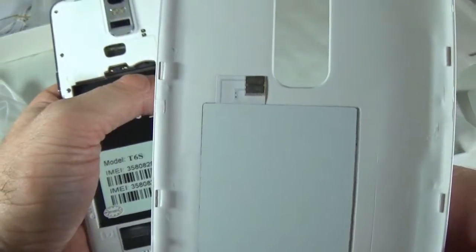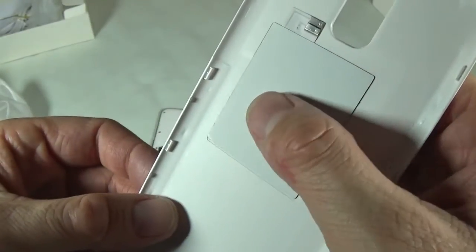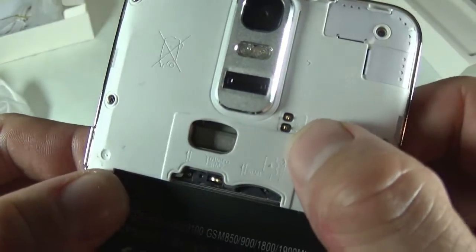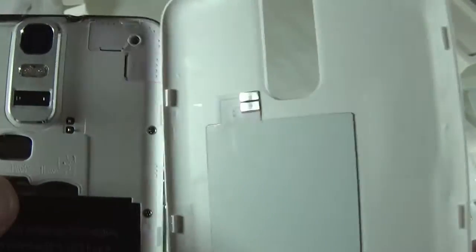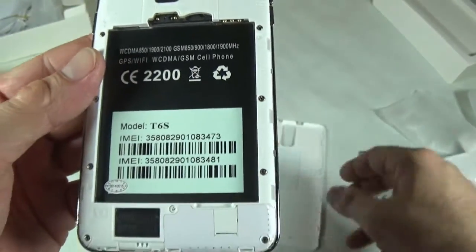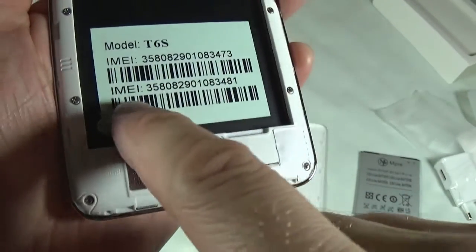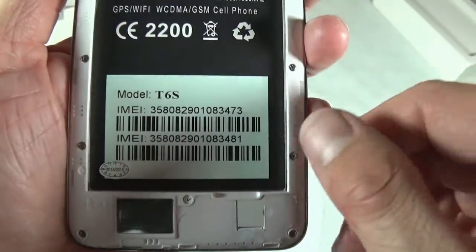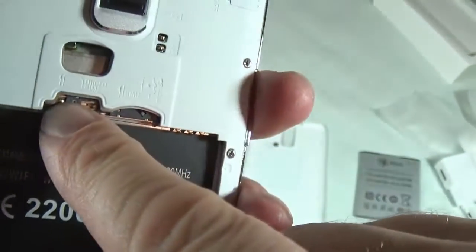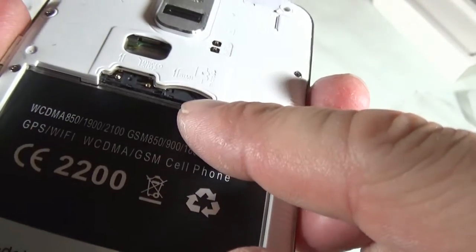It does seem to have an NFC chip, which is crazy — I wasn't expecting that. The NFC connects right here basically, and I am going to have to check this out and see if it actually works. That's really exciting. The speaker is right here at the bottom. It has the IMEI, dual SIM, dual standby obviously. The SIM cards go in here, and in here goes the memory card.